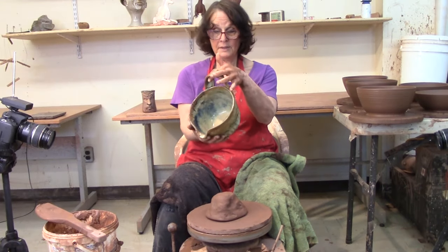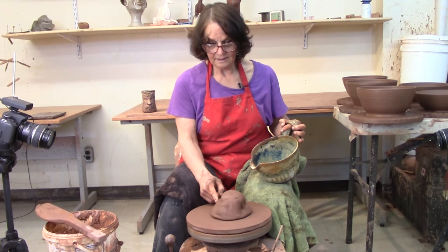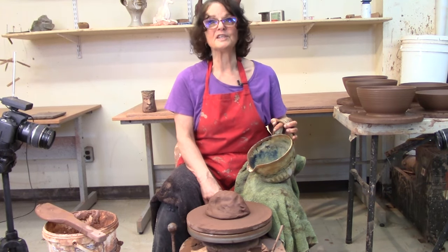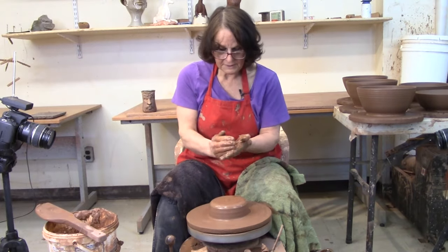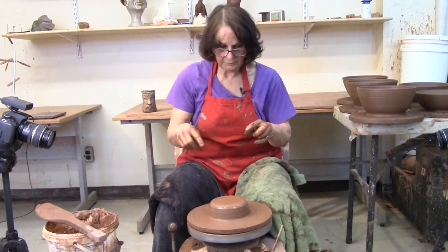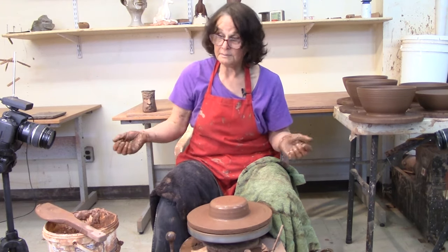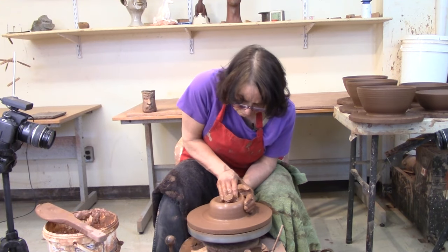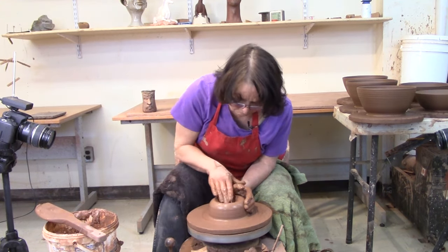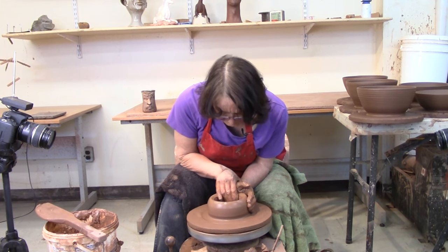Today we're going to make a batter bowl — this nice big batter bowl. First I need to get it a little closer to center. Now we're centered and I'm going to open this up. I have a 'how to throw a tall bowl' tutorial in the links below, with or without the rib. I'm going to use the rib today. A batter bowl is just a tall bowl with a spout and a handle.